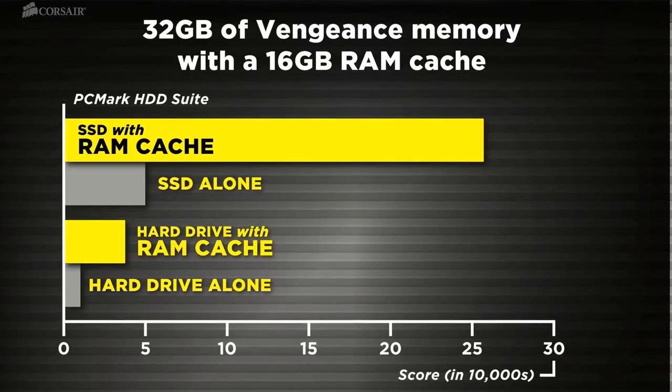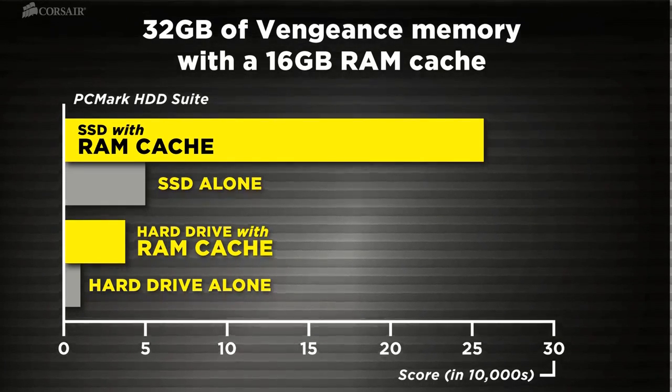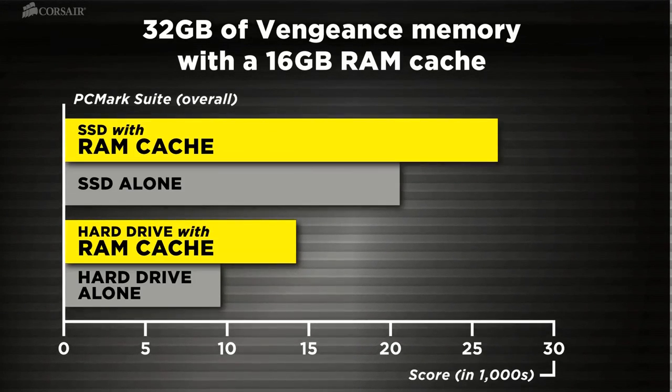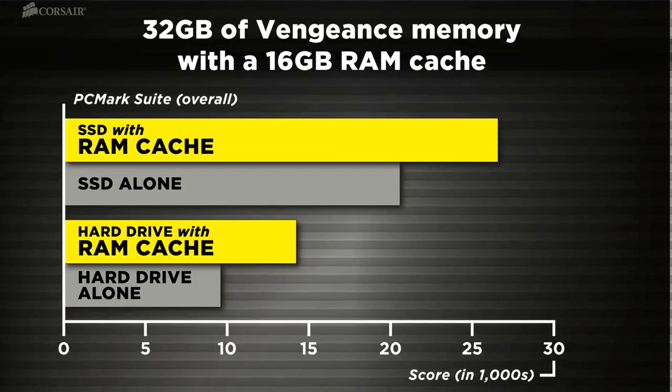Here are the results of our testing using 32 gigabytes of Vengeance DRAM with a 16 gigabyte RAM cache. Faster storage performance means noticeably faster overall system performance — it's an investment that pays you back every time you use your PC.